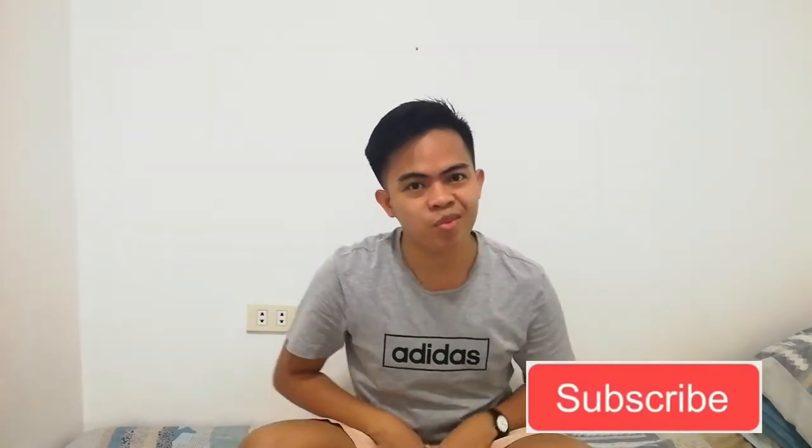Hello friends, welcome back to my channel. If you are new, welcome to my channel. My name is Ariel Rapa and I upload videos about me and about jigsaw puzzles every Tuesday 6 p.m. Philippine Standard Time. So if you are into that, make sure to click that subscribe button down below because I'm here for you every Tuesday.